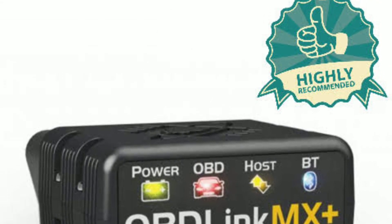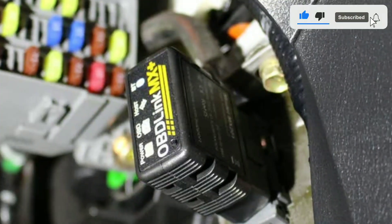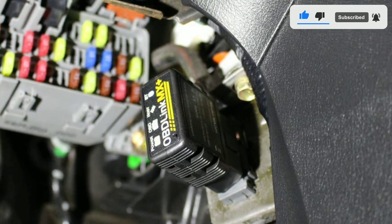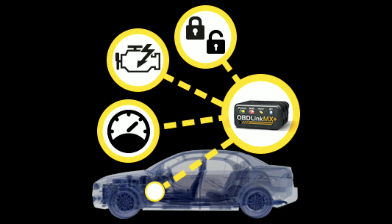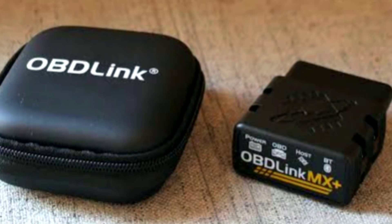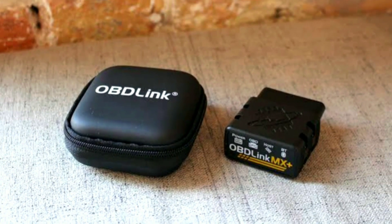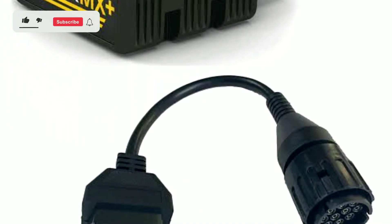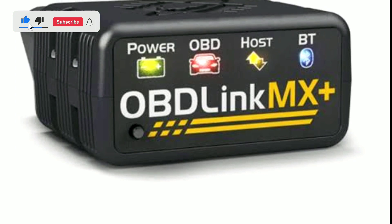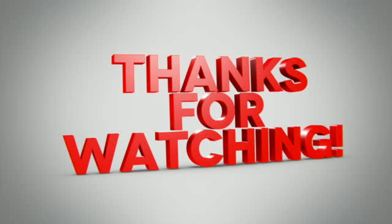The Oblink MX Plus is an essential tool for any car owner or enthusiast. It's easy to use, provides valuable insights into your vehicle's performance, and can save you time and money on repairs. So if you want to take control of your car's health and performance, consider adding the Oblink MX Plus to your toolkit. Don't forget to subscribe to Weekly Tools for more automotive content, and we'll catch you in the next video. Drive safe and stay curious!